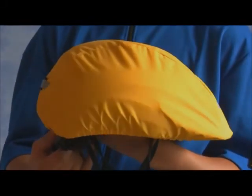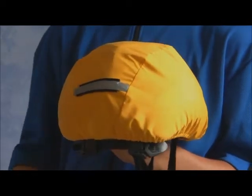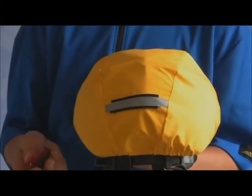The helmet cover is a very functional, durable, basic design. It simply slips over your helmet and is held in place with elastic, similar to a shower cap.